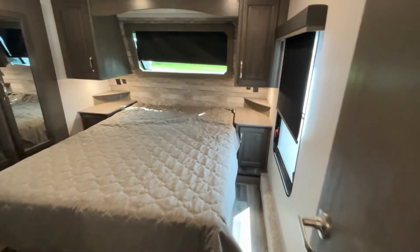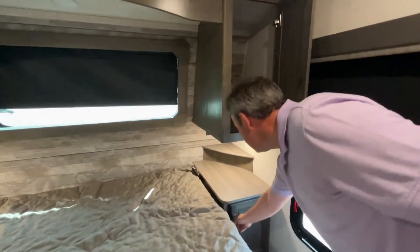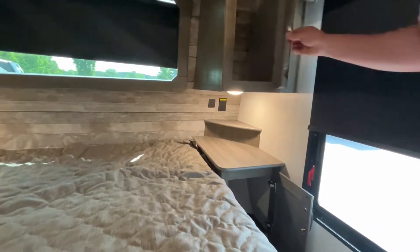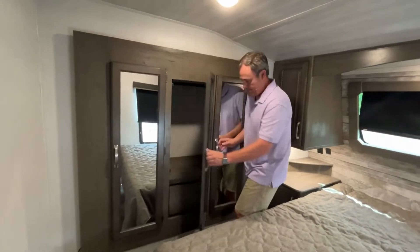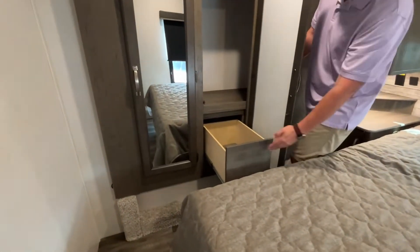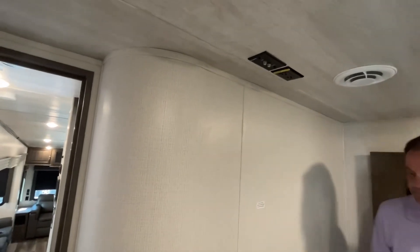Moving into the master bedroom, this is going to be a north-south bed with a nice window for some lighting up above. You have nightstands on each side with storage above and below, a light, and power and USB on both sides. This unit is also going to have a wardrobe slide, so you have very nice storage in here with a drawer in each section. If you choose to add a TV, you will mount it right up here where your TV backer is.